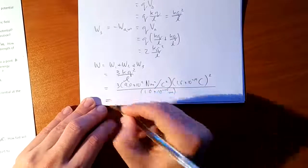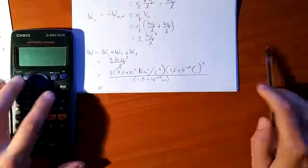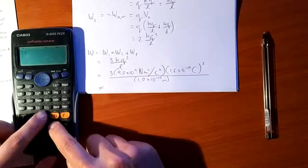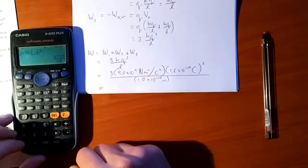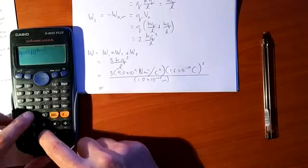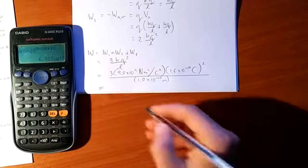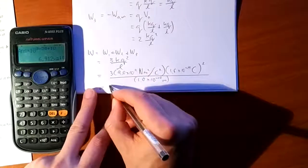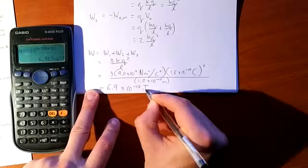Calculating: 3 times 9 times 1.6 squared, divided by 1, times 10 to the power of 9 minus 19 minus 19 plus 10, which is 10 to the minus 38 plus 19 = 10⁻¹⁸. To two significant figures, the answer is 6.9×10⁻¹⁸ Joules.